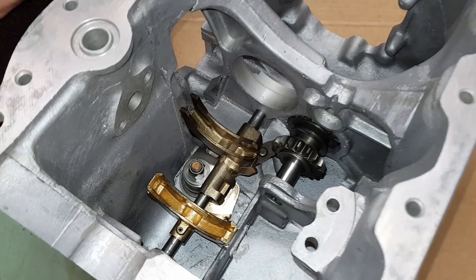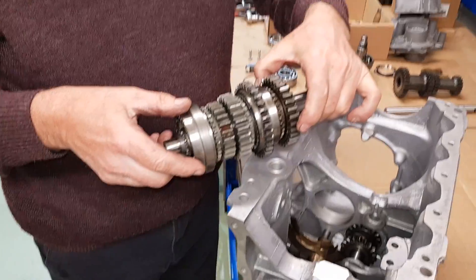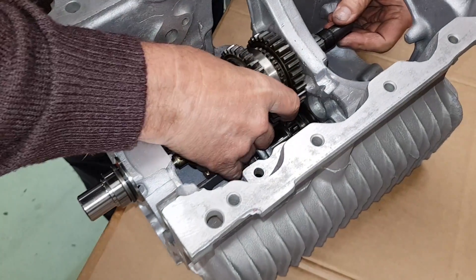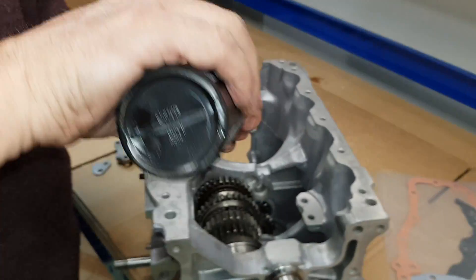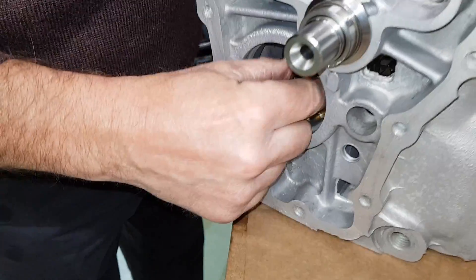Right, next job - this is the main shaft which we built up the previous week. Drop that in now into position, drop it onto the selector forks like so. We're now going to put the first to third needle roller bearing in, so a little tiny drop of lube, drop the bearing on the shaft like so, spinning around a little bit to get it everywhere.